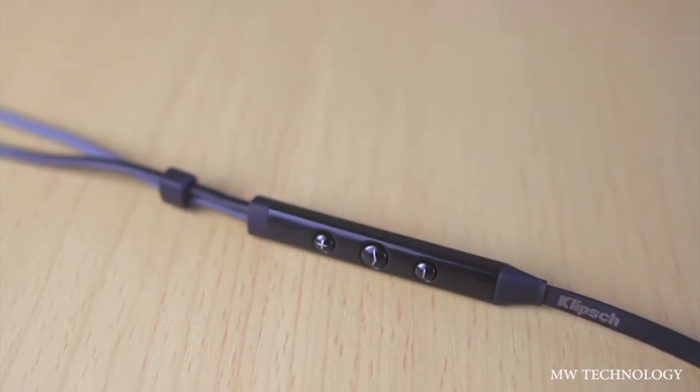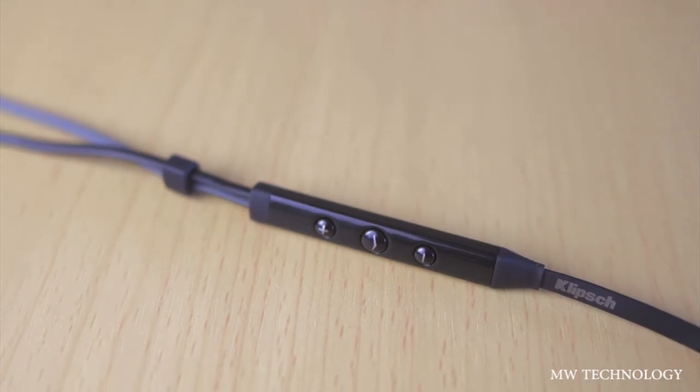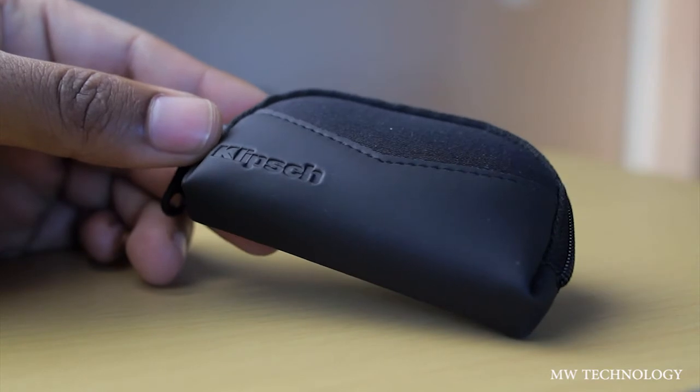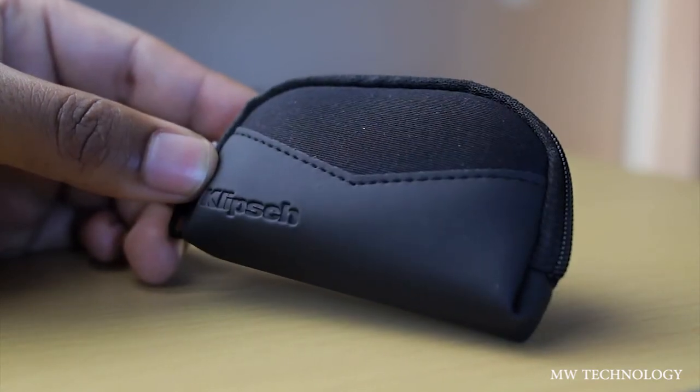The Control Talk feature, in my opinion, could use a little bit of work because it doesn't always work as well as you want it to, but it does handle volume up and down, so that's totally fine. The case that it comes in is most likely the best case I've ever seen for a pair of headphones like this.